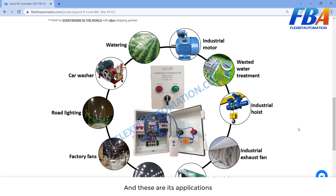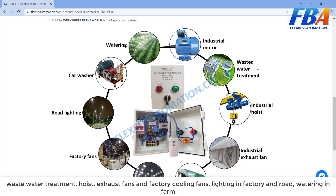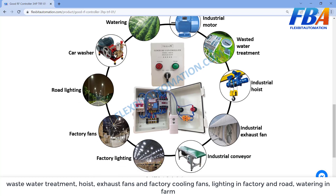These are its applications: controlling industrial motors or equipment in hard conditions that are difficult to access or wire, such as wastewater treatment, hot areas, heating and cooling setups for equipment in the factory, heat exhaust fans, factory cooling fans, and lighting in the factory or in rows.